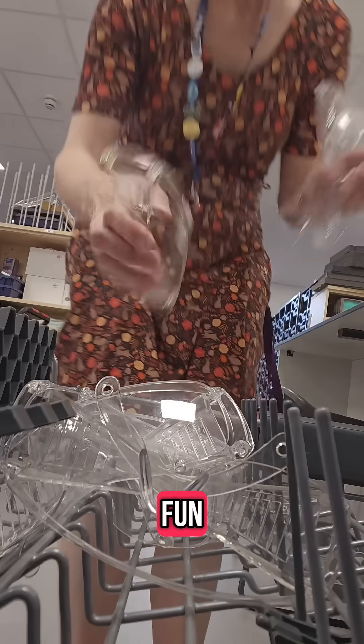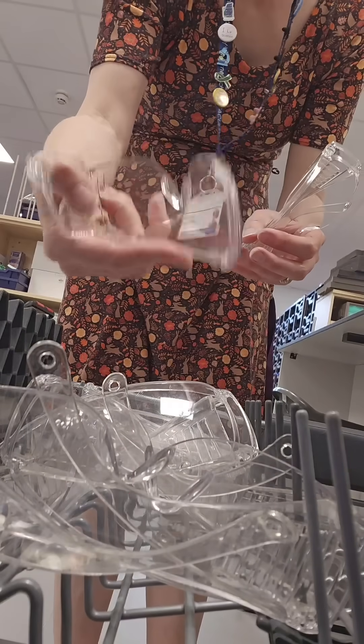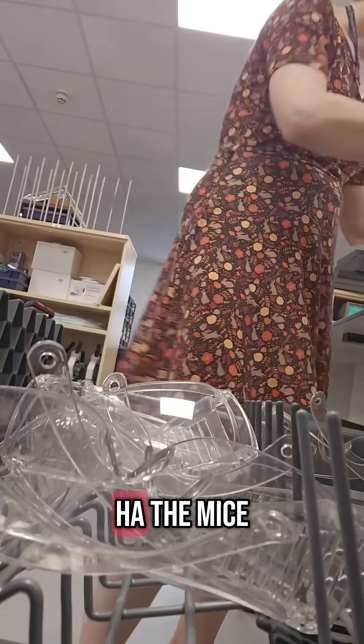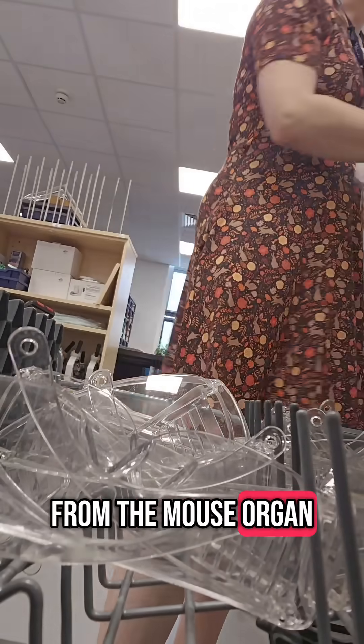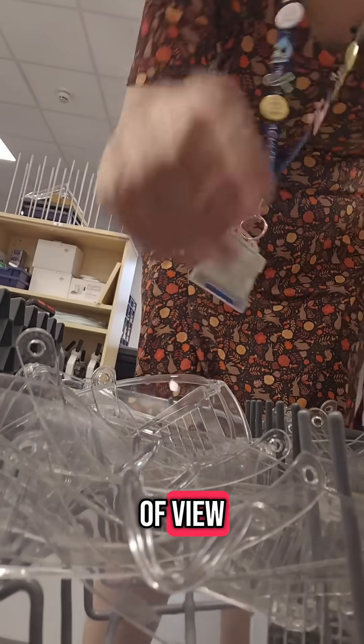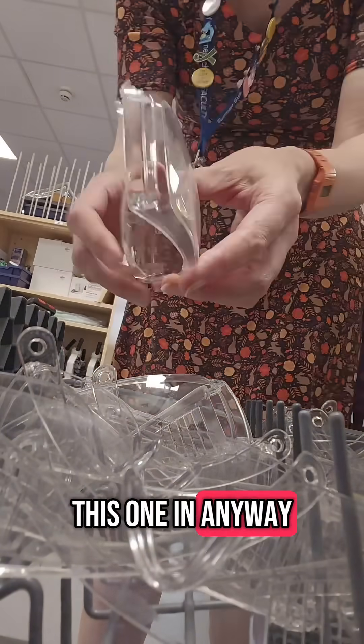It's so much fun. Wee wee wee wash you. Oh no, look — this one's armless. Can't hurt anyone. It's from the mice and the mouse organ. This is dishwasher POV. People say POV or do they just say point of view? I'm pretty sure they don't say POV. I'm going to put this one in anyway because I might be able to find an arm. There you go.